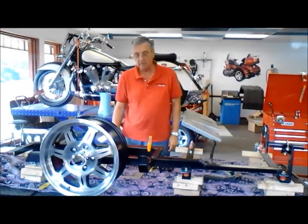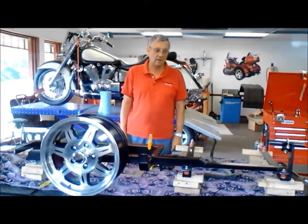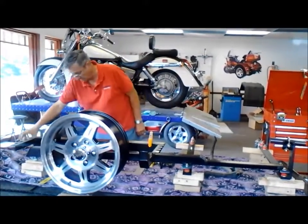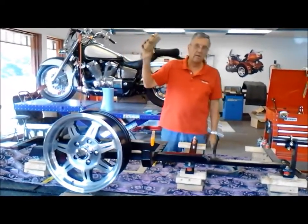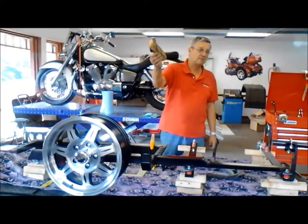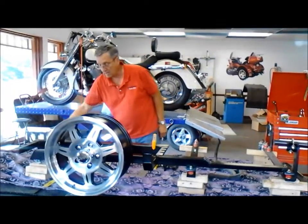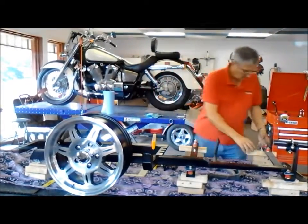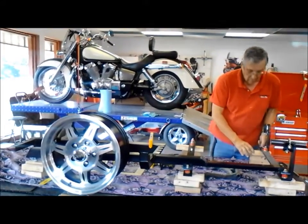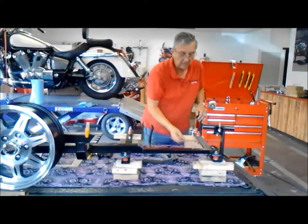Before we get started, there are some things that if you don't have them it's going to be very difficult for you to get things done and a lot more time consuming. The first thing you want to do is get a 2x4 and make blocks — if you had 20 blocks it would be just about right. Maybe 10 of that size and then the smaller half-inch size.